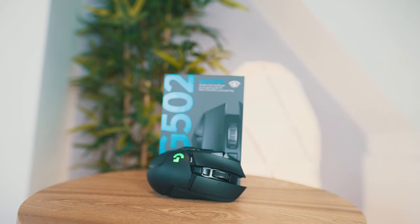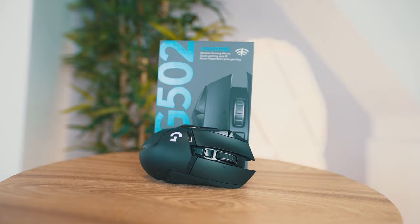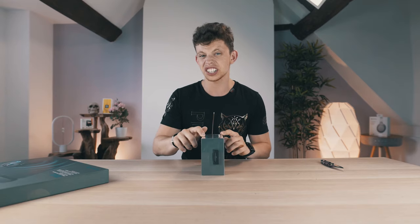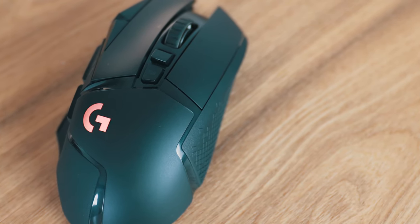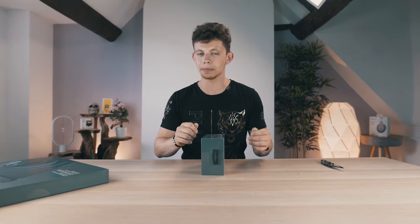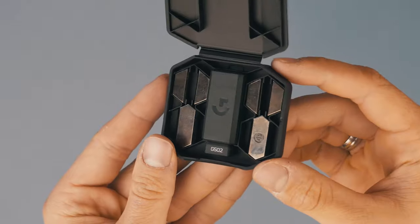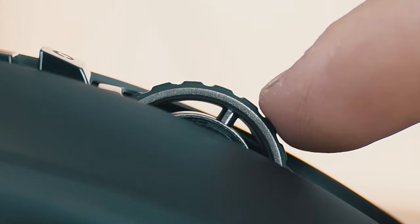Lightspeed pretty much means wireless, and it has the Hero sensor. It has PowerPlay, which essentially means it can charge wirelessly with this mouse mat. LightSync gives you 16.8 million colours, you can actually weight this mouse by adding or subtracting weights to how you'd like it, and it also has the hyperfast scroll wheel.